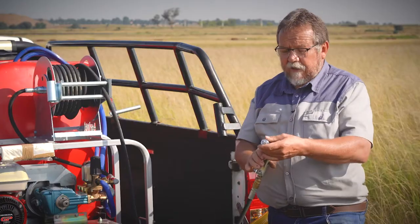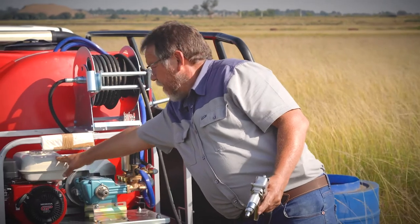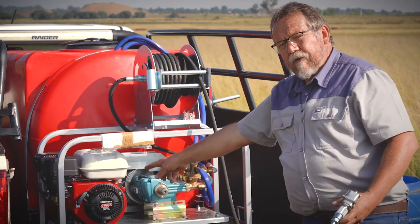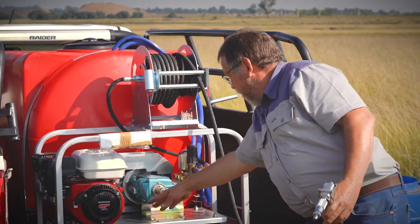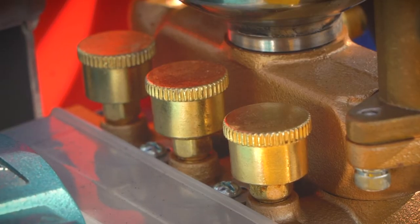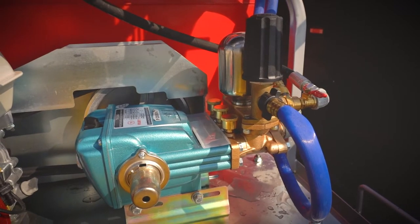Before you use it again, every time you use it, check if there's enough fuel. Check that the air filter is clean. Check that your oil level is at the right level — also with the pump, there is an indicator for that. And by turning these grease spots every time 360 degrees before you spray, it will save a lot of wear on your valve.